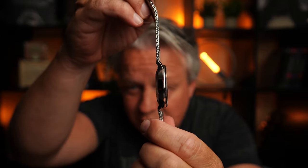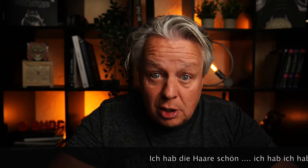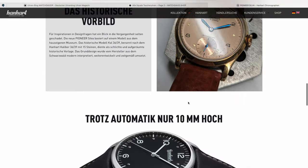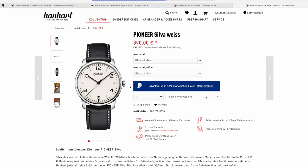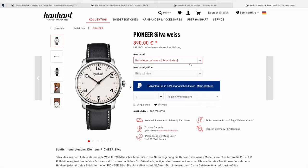Schaut mal rein. Ihr bekommt natürlich die Uhren frisch und neu bei Hannah direkt im Shop. Der Link ist wie immer unten in der Beschreibung. Ihr kommt direkt auf die Landingpage und dann seid ihr auch schon im Shop. Die Landingpage gibt noch ein paar Infos, noch ein paar Bilder, ein paar Impressionen und dann seid ihr direkt im Shop.